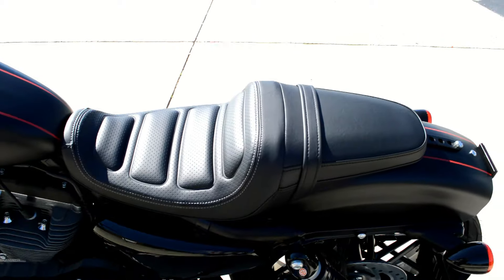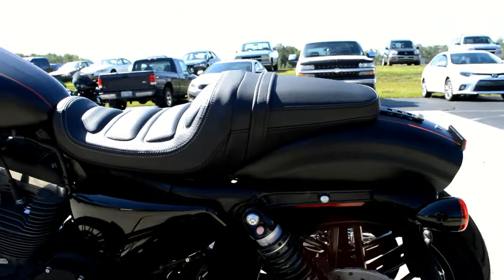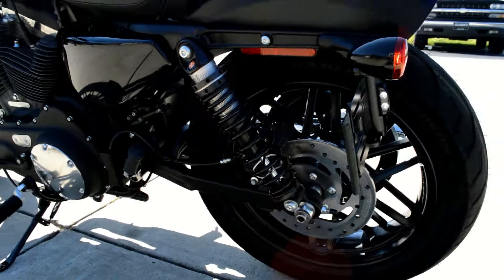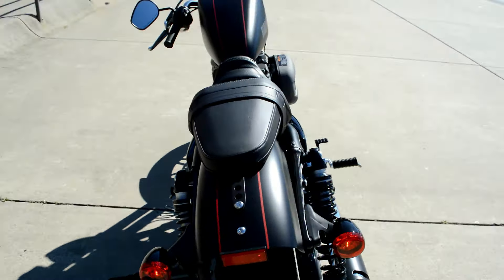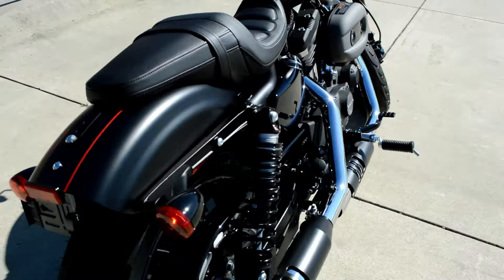It's kind of an ode to the old muscle cars and the interiors in those. Got brand new suspension on the Sportsters in 2016 — those are adjustable. There's a wrench underneath the seat so you can adjust the load.